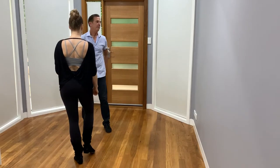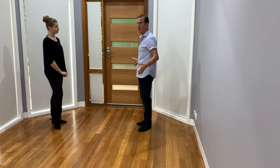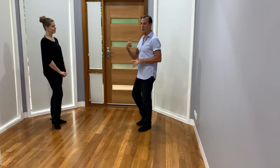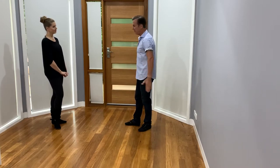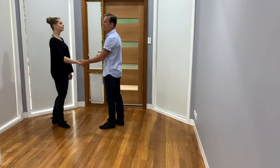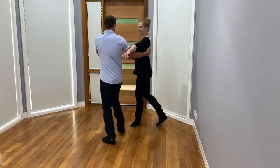Practice that. Know that there's no right or wrong, and know that your slot is actually going to become probably a little longer and a little wider. When you're leading these moves, be aware of your surroundings. Having that wider slot is going to help, and as you get more advanced you're going to need that anyway.